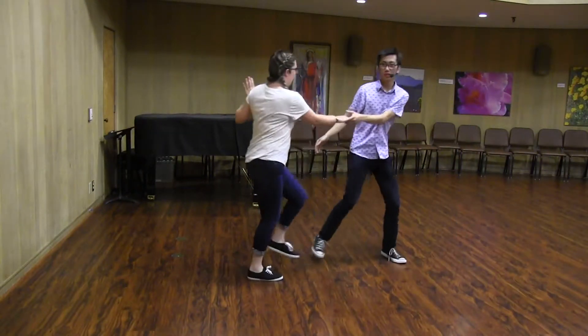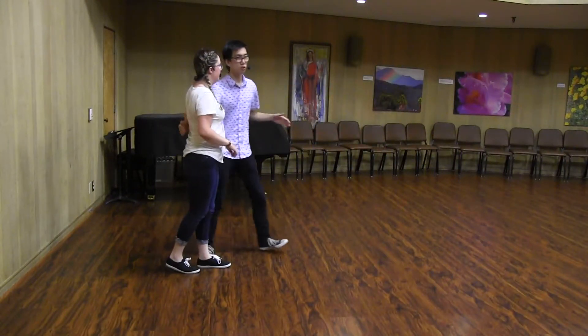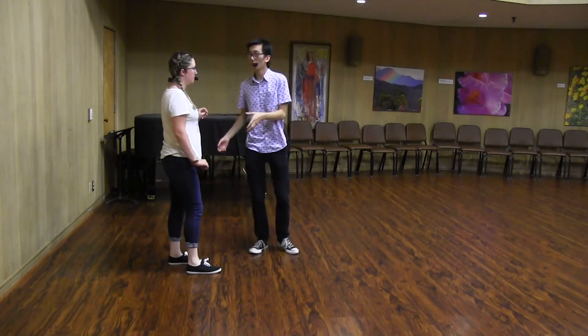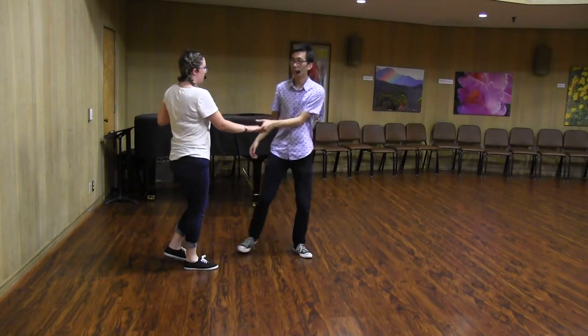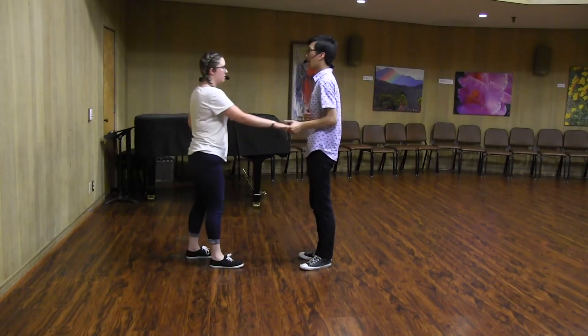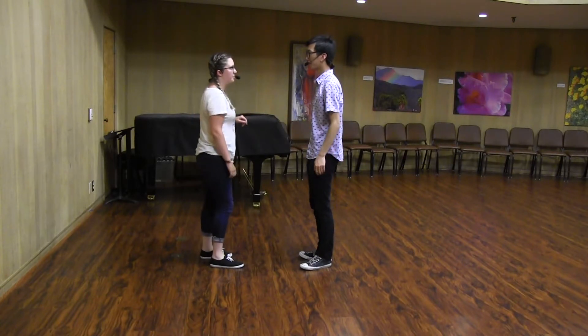It looks like one, two, three, a-four, five, six, seven, eight. Most of the momentum comes from the five on that stretch out. Leads could give a little bit extra by stepping this way and then back in. We also talked about how we're coming in through our core, not pulling on our follower.